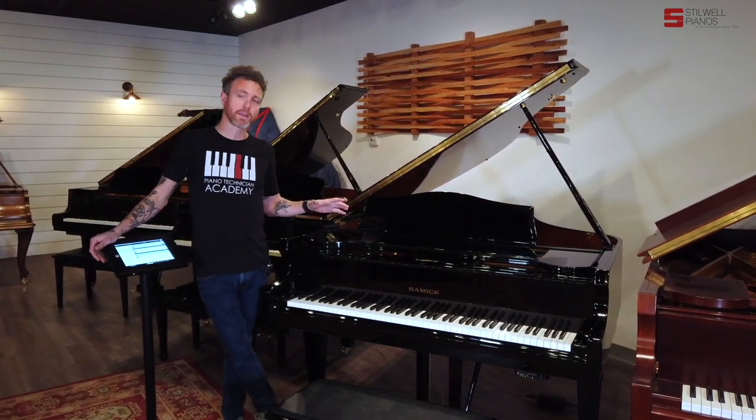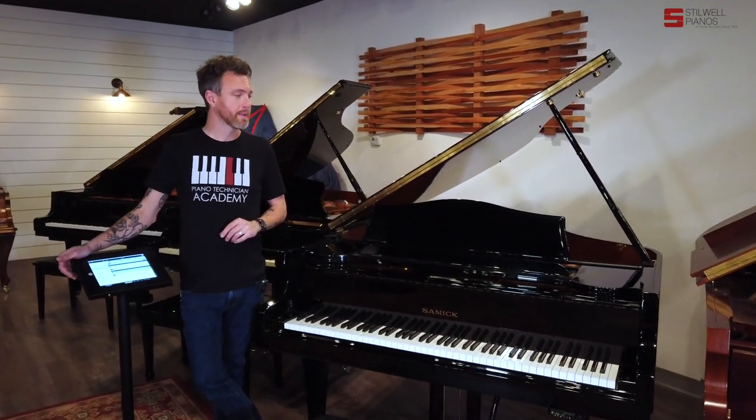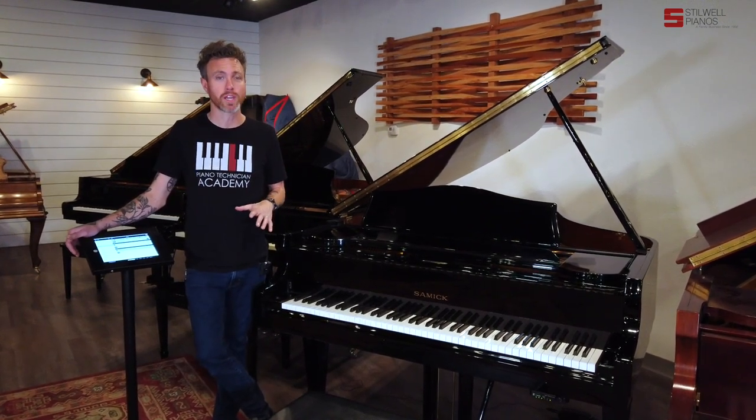A little bit about that player system: the player system itself is a QRS Piano 3. It comes with the entire library for free for the first year. Then after that, you get about a thousand songs for free.